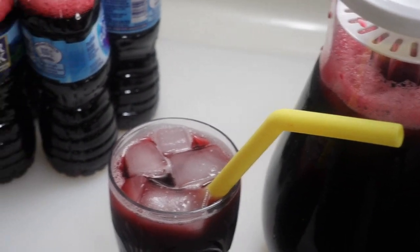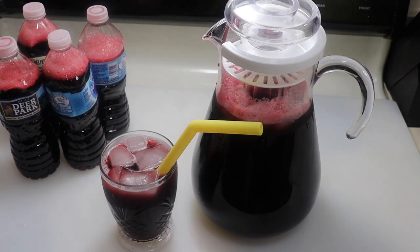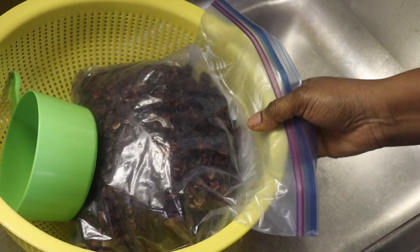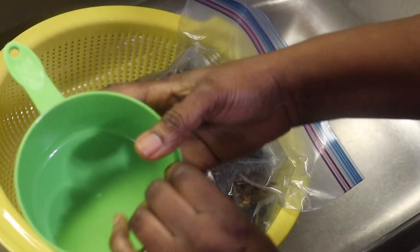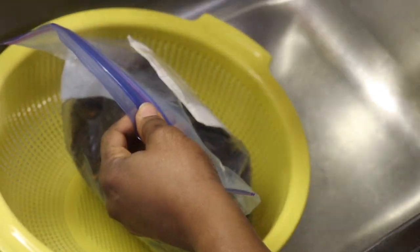In this video I am going to be making a delicious drink called sorel drink. In Gambia we call it wonjo; some say bisab. So if you are interested in seeing how I make this delicious healthy drink, please stay tuned and without any further ado let's get started. What you're going to need is the sorel leaf, or some will say bisab.